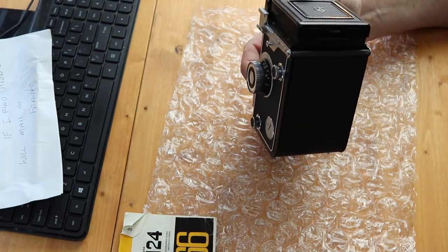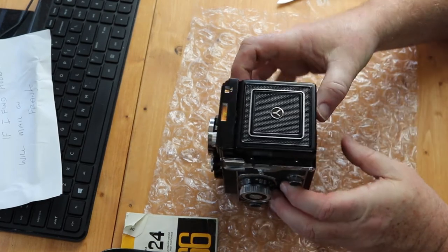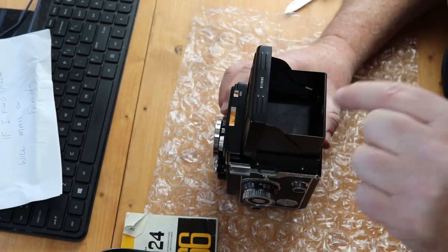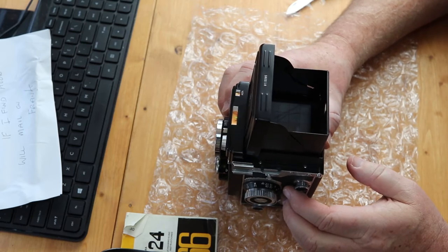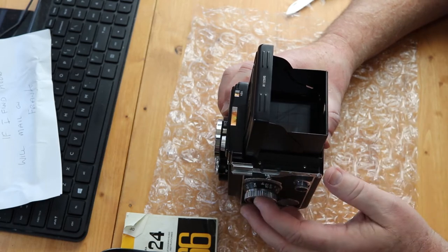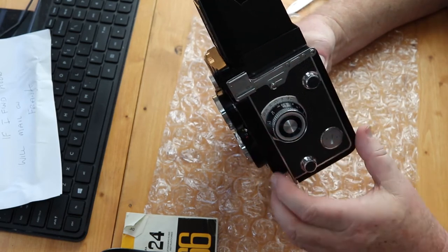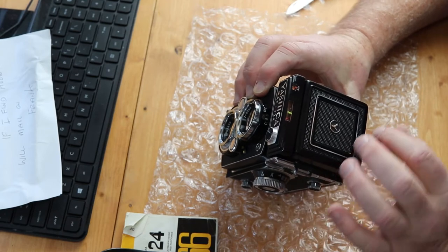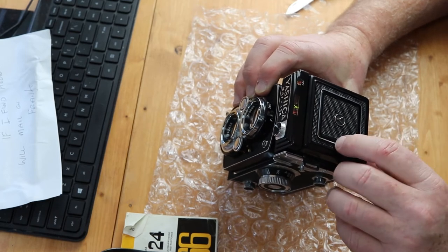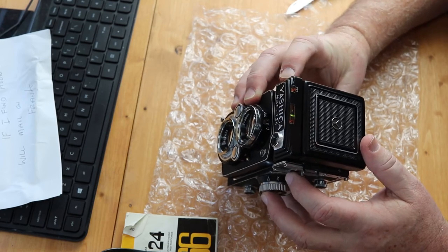I'm not a big fan of straps, but the case might come in handy — certainly the lens cap. You take pictures by opening up this viewfinder right here, and from there you can focus the camera, but everything is inverted and upside down, so it'll take a little time to learn. It's got all your basic controls that a manual camera would have: f-stop, and it has a light meter which shuts off when you close the top. Theoretically the light meter on this camera works — at least that's what I was told.